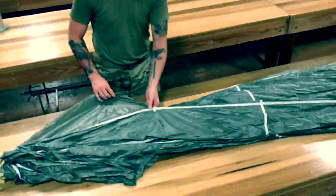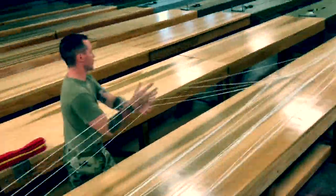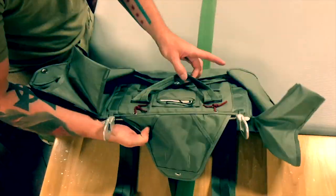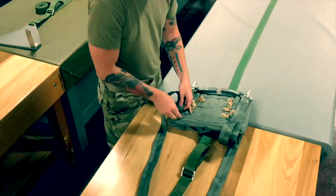Break and remove all 4 scoop ties if present. Inspect the risers for proper tacking, the spreader bar attaching ties, the connector snap retaining ties, and the spreader bar fold over tie for serviceability. Dress the pack tray and make the first 2 risers stows.